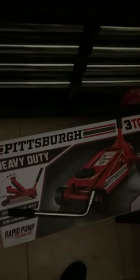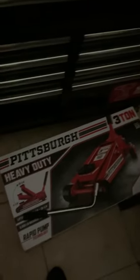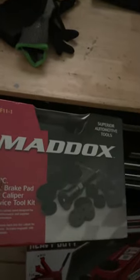Everybody knows you've got to get a jack from Harbor Freight. If you don't get anything else from them, get one of their jacks. This is the Pittsburgh 3-ton jack — I bought it for $110. Everybody needs one. I actually had one before and somebody stole it, so I bought another one. I'm going to put that in the tool chest.